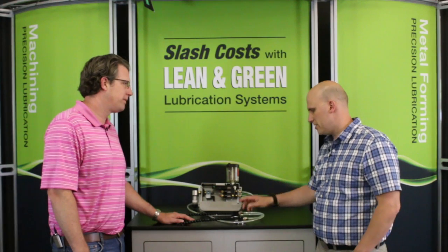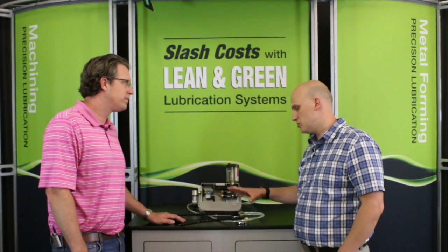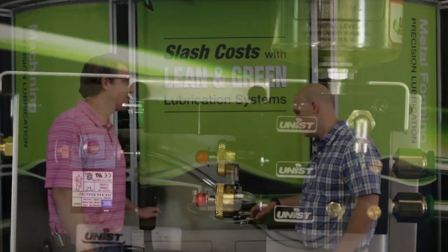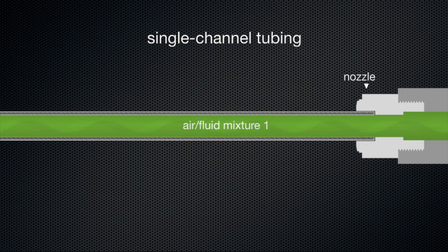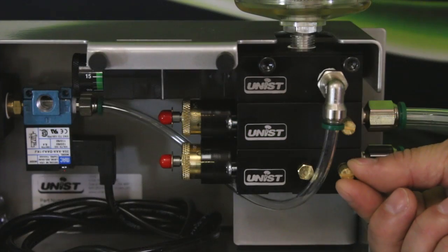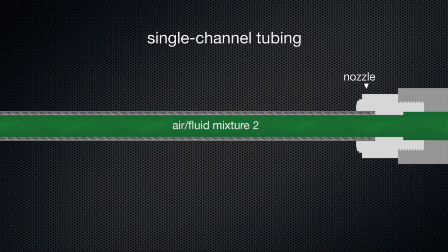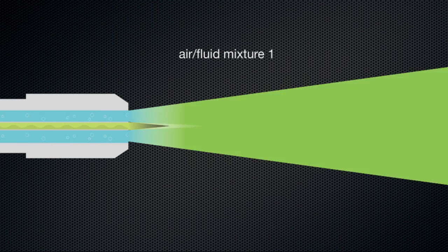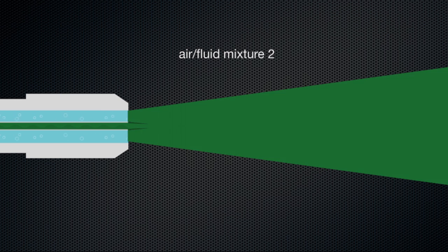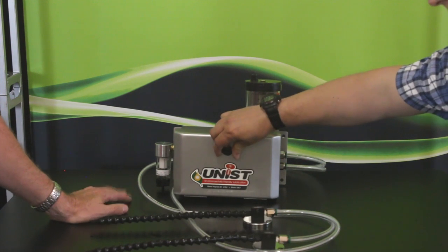Yeah, it does. Another benefit of having a two channel approach like this is response time in terms of changing the mixture between air and fluid. If we were to combine the air and the fluid throughout the hose in a single channel and then make a change to the proportion of fluid to air, that change would have to work its way down the length of the hose. But with the dual channel system like we have here, any changes are virtually instant and there's no mixture inside the hose that needs to be expelled before the new mixture can be delivered.